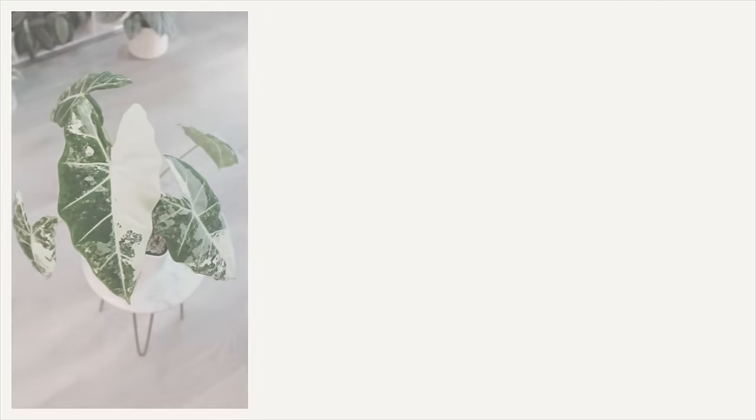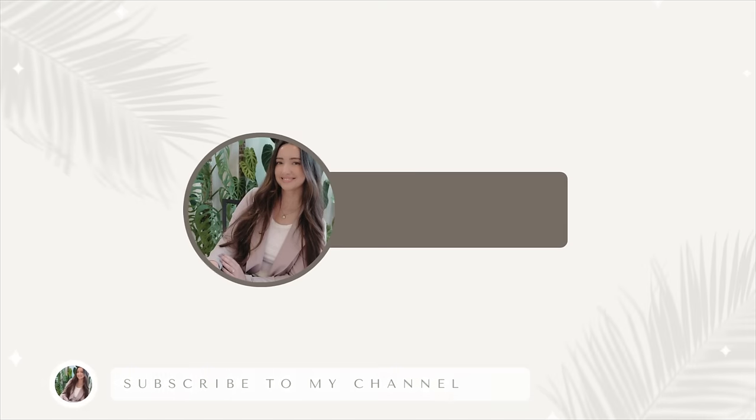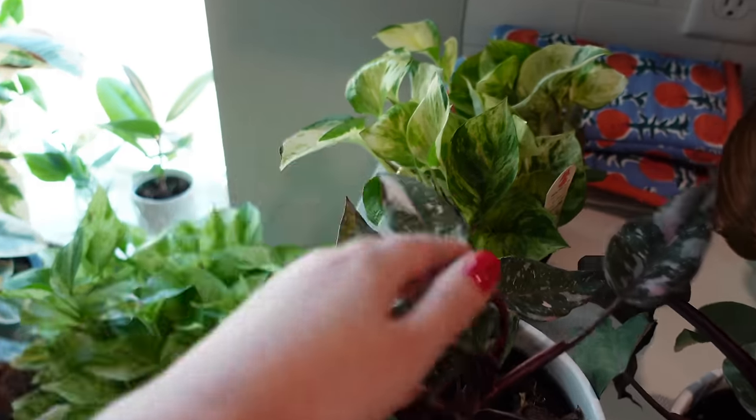I'm trying to get back on more of a routine schedule. I used to water over the weekend and it was like my main watering day. I might break out the silica and use that today as well. And those plants that I have at the kitchen, the pink princess and manjula, I kind of want to get those repotted. I like to get my water done first.